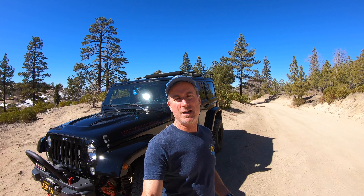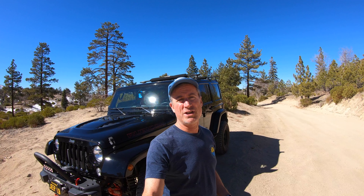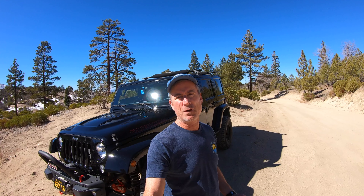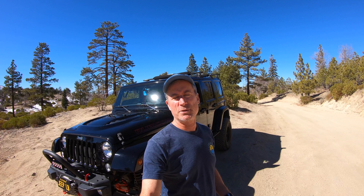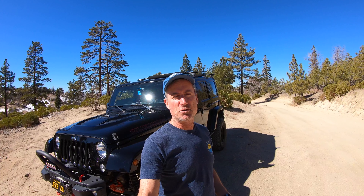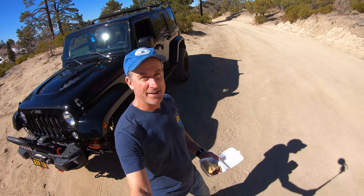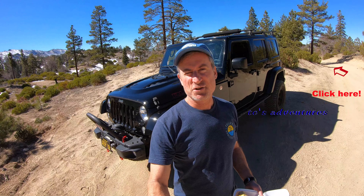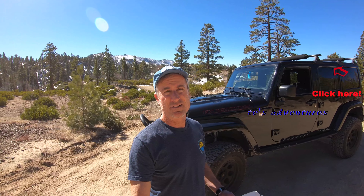Thank you for joining me. I hope you enjoyed the little tour of my Wrangler. I've really enjoyed this Wrangler. I've got an old CJ7 that I've had for 30-something years, but I've really liked this Hard Rock Edition Wrangler so far. Please subscribe — it doesn't cost anything — and click on the bell icon so you'll get a notice every time a new episode comes out. Just enjoy Big Bear; it is amazing out here. You really can't beat it. Thank you very much, I appreciate it, and we'll see you next time.